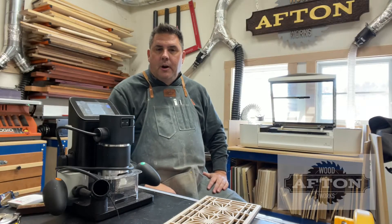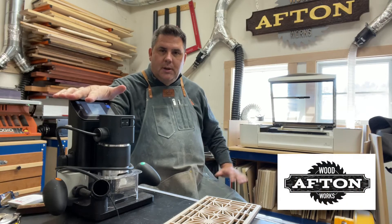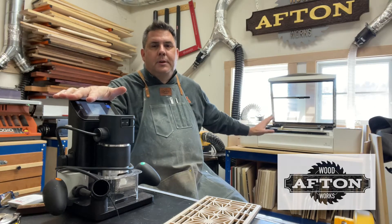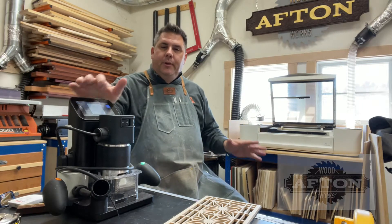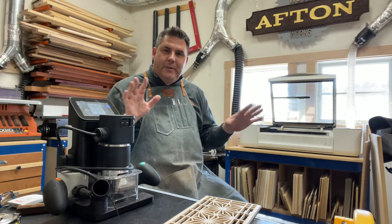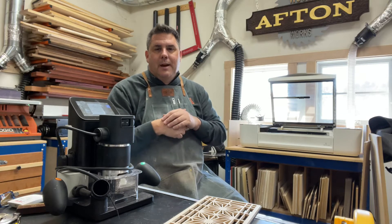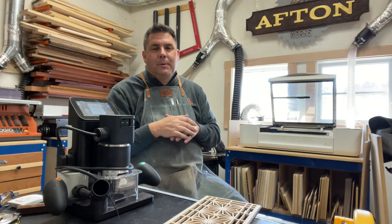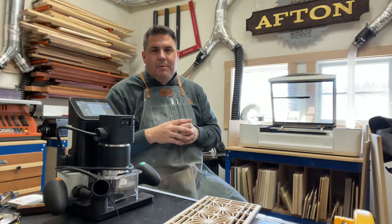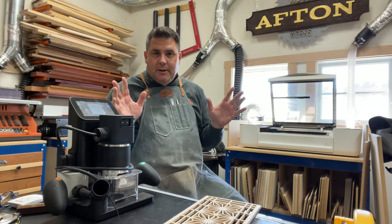Today I'm sharing a comparison between the Shaper Origin and the Glowforge Premium that I have. Both are similar tools but slightly different in what they can and cannot do, and I thought I'd bring that to you with some examples. Before I get into it, if you'd be kind enough to subscribe to my channel — much appreciated here in 2021.